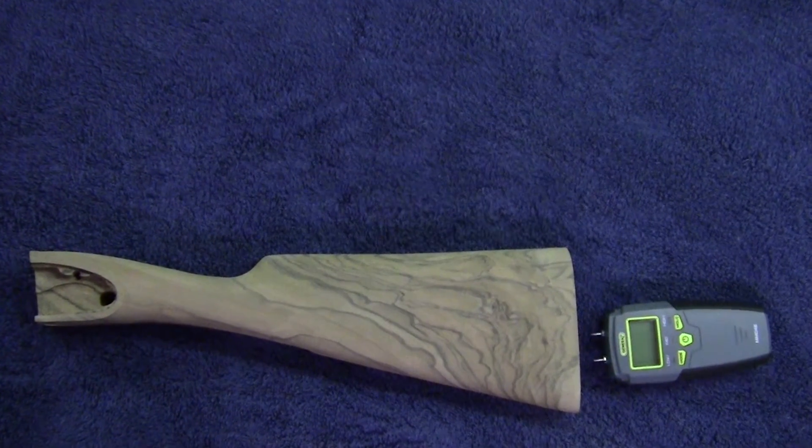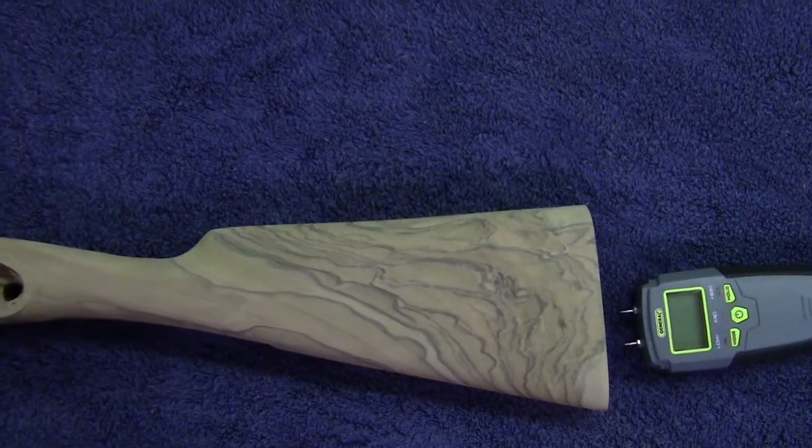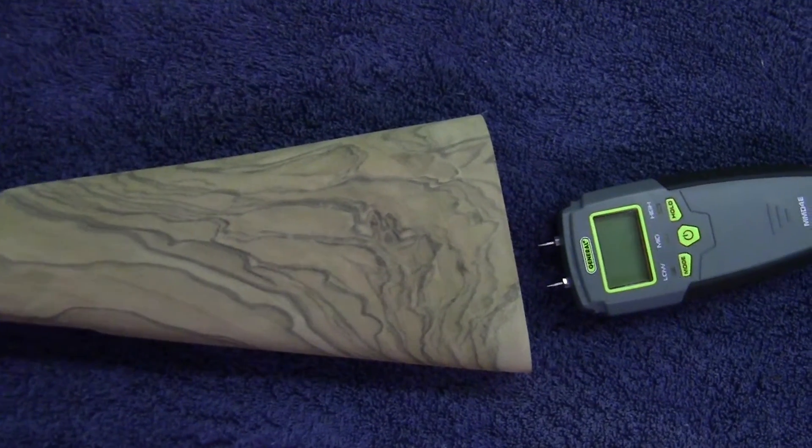After final sanding, but before filling the stock's grain, Mr. Wilson tests the stock's moisture content with an electrical resistance moisture meter.